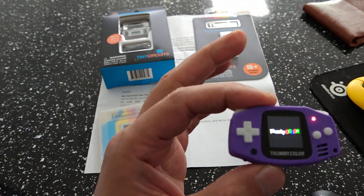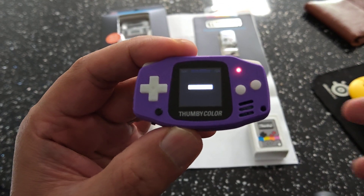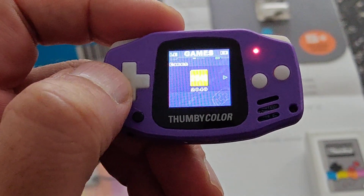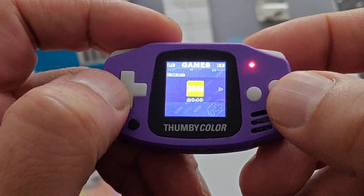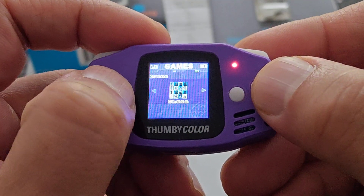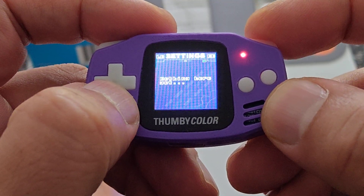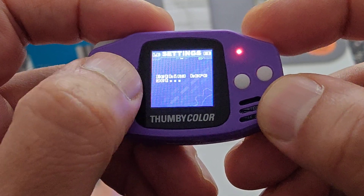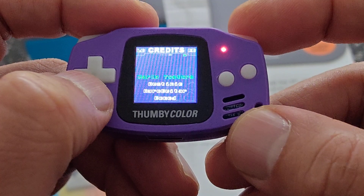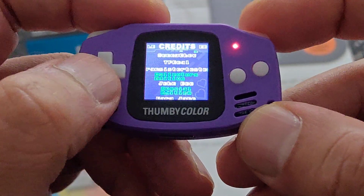Let me get this zoomed in for you guys. So you can see it's quite simple in software terms at the moment — very early. You've got a few games there, and if you press the shoulder button you've got settings, though it says nothing here as they've not programmed anything in yet. And you've got some simple credits showing all the guys in development for this device.